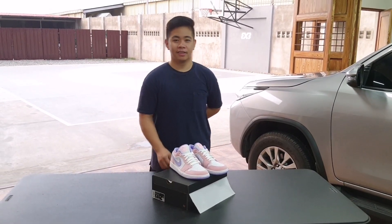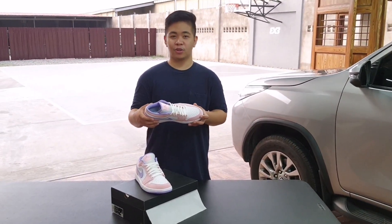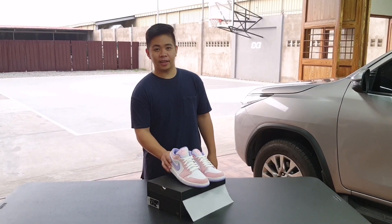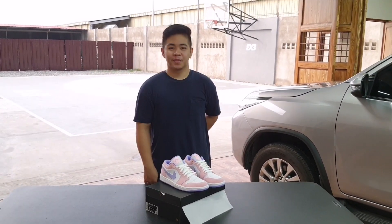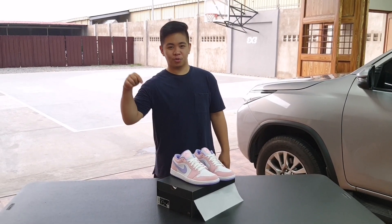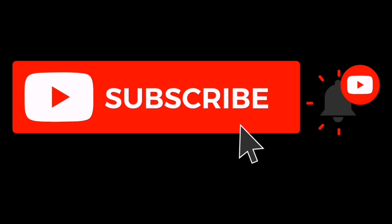Samahan nyo pala ako ulit sa susunod na unboxing ko para sa mga bagong Jordans na parating na, mga ka-Jordan. This is the end of my unboxing. Subscribe nyo po pala ako sa YouTube channel ko. Thank you!